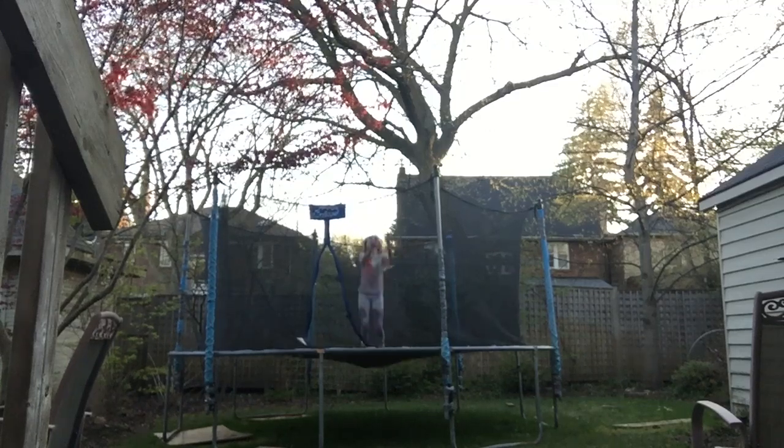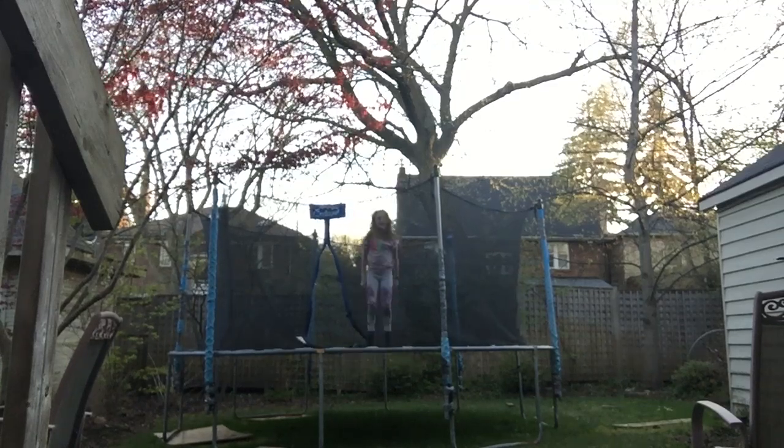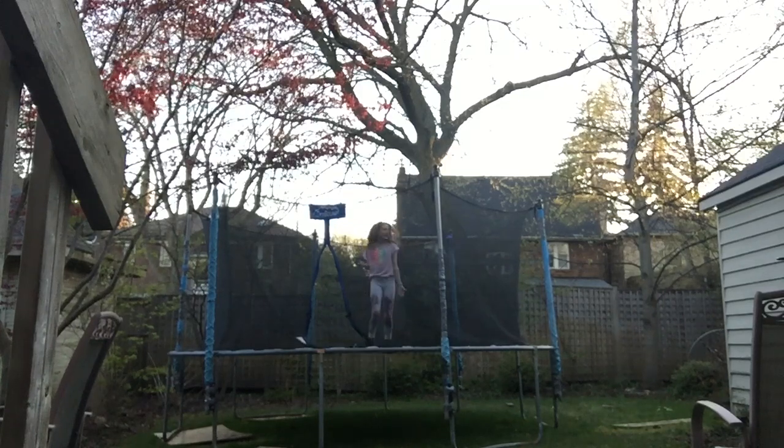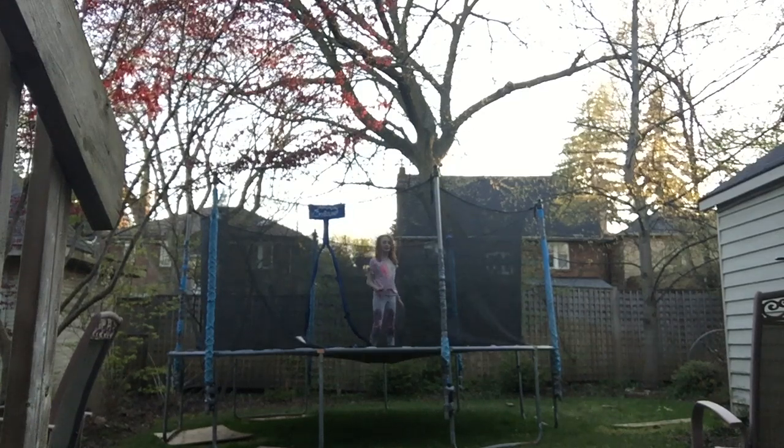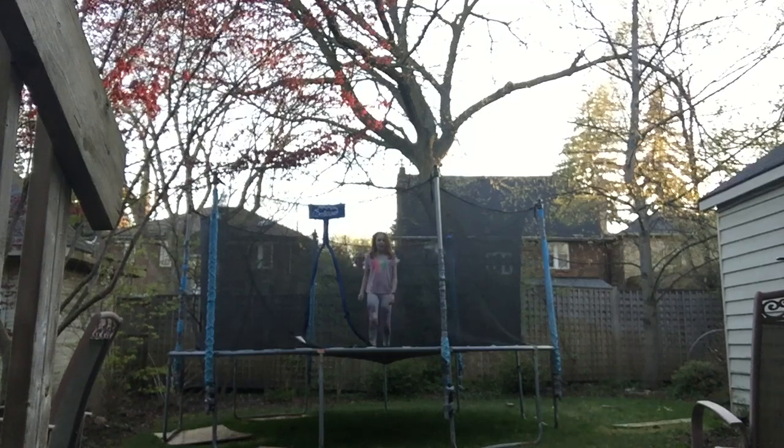Hey guys, it's Alex and welcome back to this YouTube channel. Alright, so in this next video I'm going to be showing you four tricks to do on your trampoline. Don't know what to do on your trampoline? Click this video. Alright, let's get started.